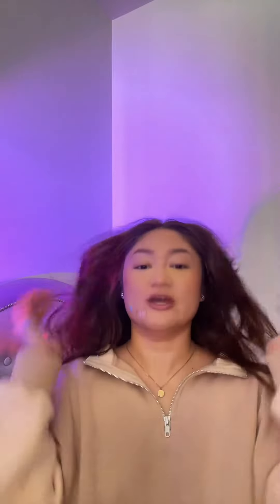Let me do the middle. So wait 30 seconds. All right, now I'm just going to massage it through and shake.